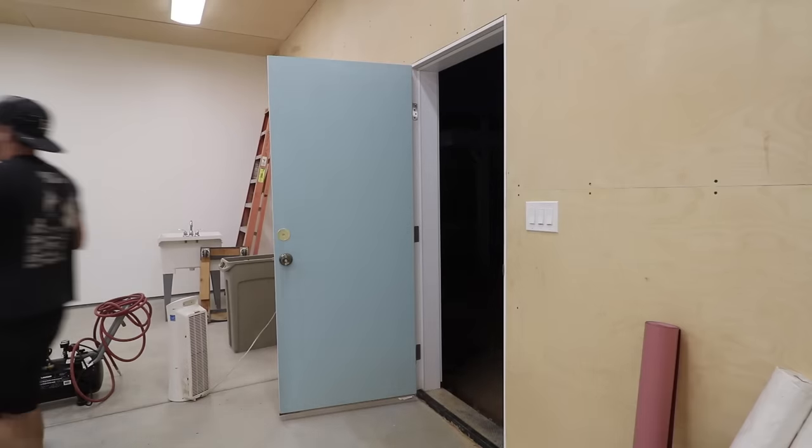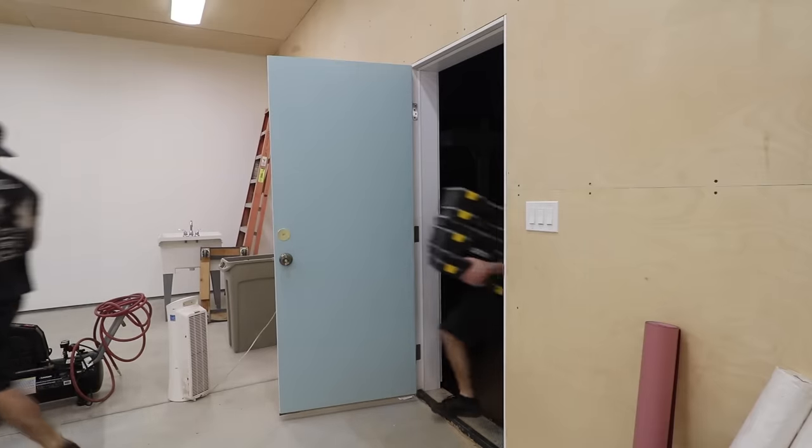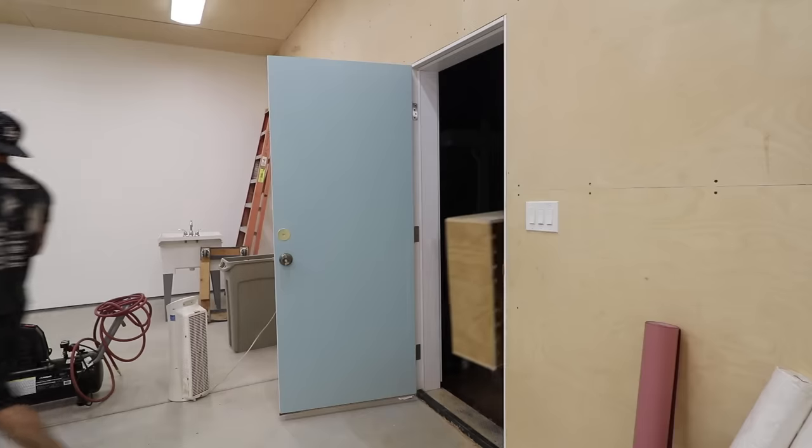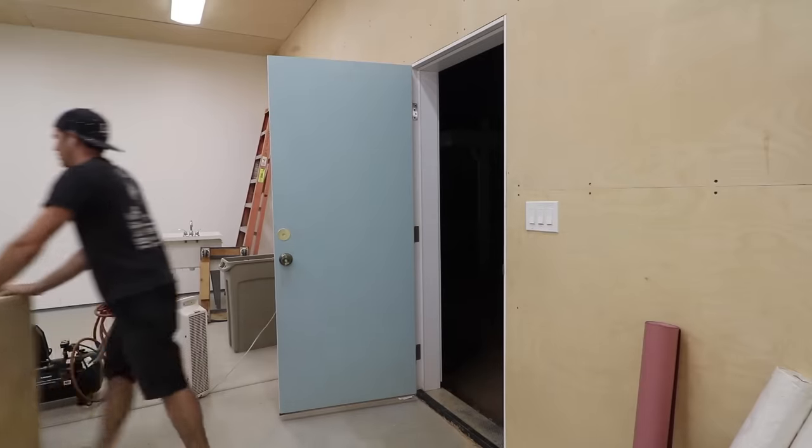The workshop is nearly done. There's only a few things left to do in relation to the building permit, but it's finally at a point where I can start moving tools into the workshop. I'm so excited to be doing this. We're moving in!